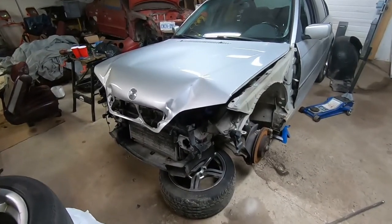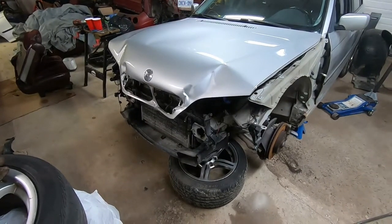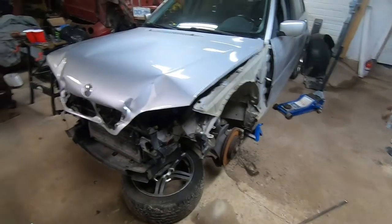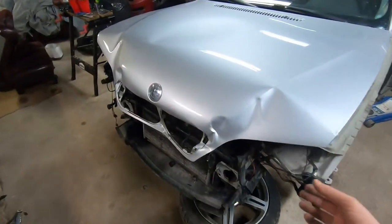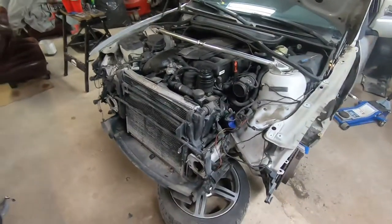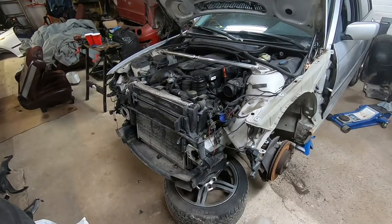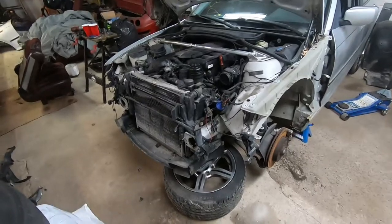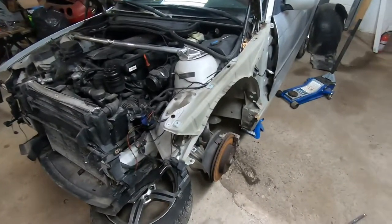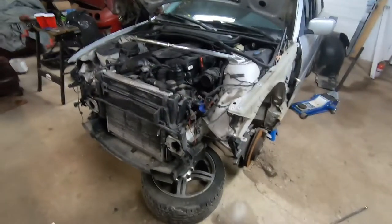In this video I'm going to be going over how to replace the front end on your E46 — mainly the bumper, rad cradle, fender, and hood. I got a front end collision, you can see the hood's all screwed up. I've already pulled off the front end. I've got a parts car outside and I'll record the process of removing the front end on that, and then we'll go through putting it back onto this car.